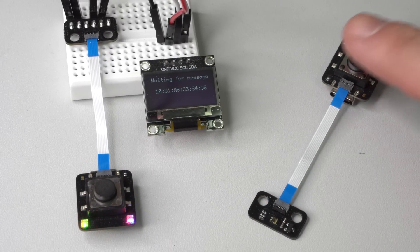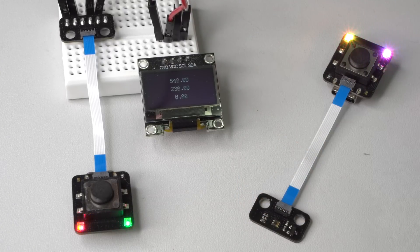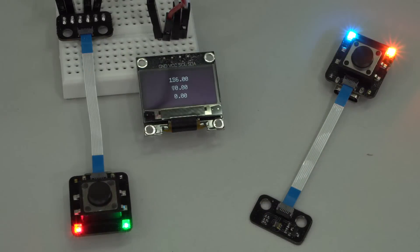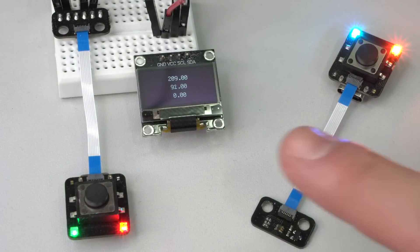The next extension board is equipped with an ambient light sensor which can measure ambient and infrared light in two different channels. The values of these channels are shown in the upper two rows on the OLED display. This is another extension board which can be used to activate the PicoClick by firing an interrupt.